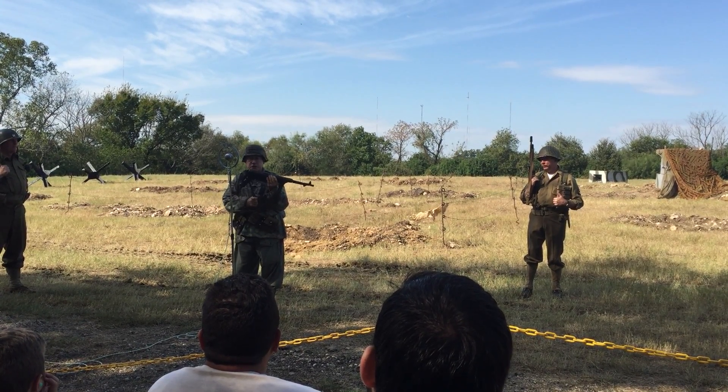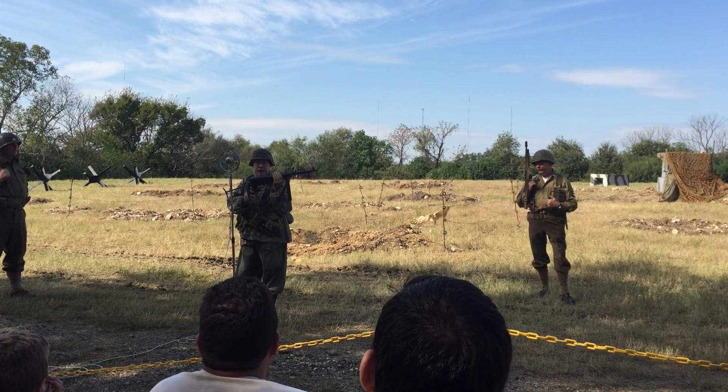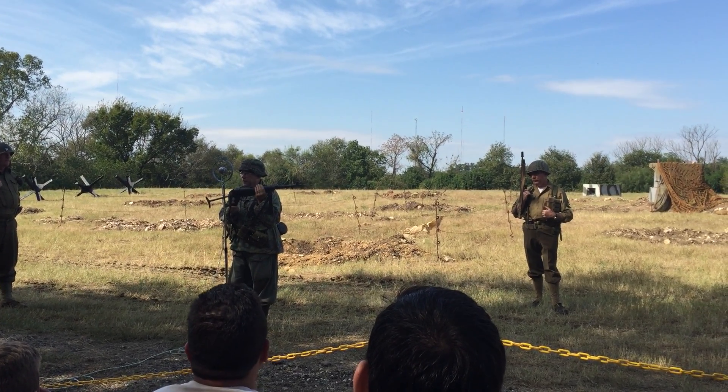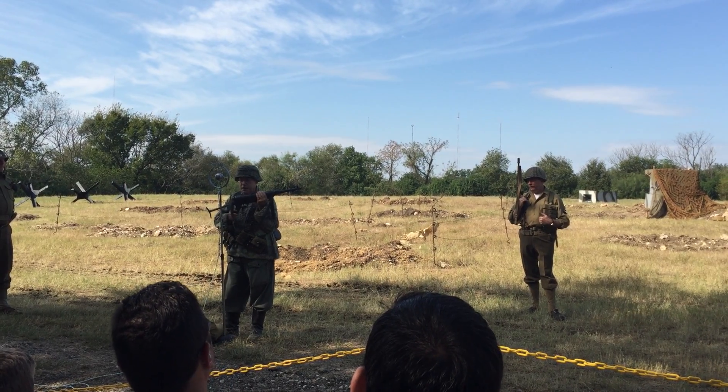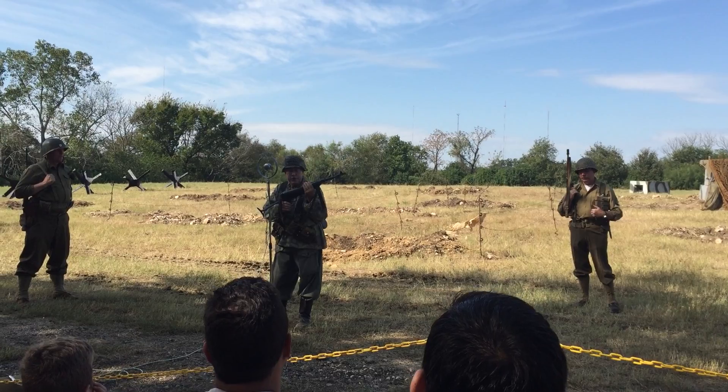But if I want to increase that, all I have to do is extend the collapsible buttstock, flip the sight to the other position, and I can increase that effective range out to about 200 yards. Now I'll demonstrate for you the German MP40.